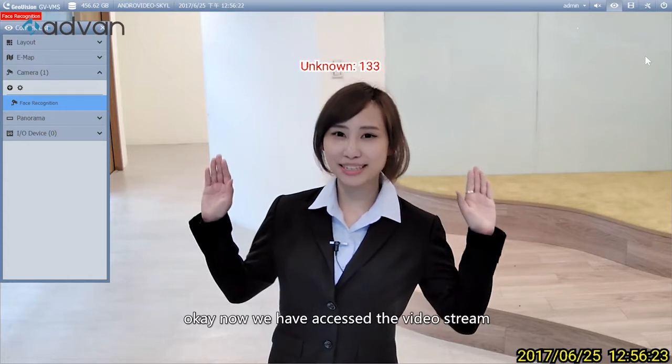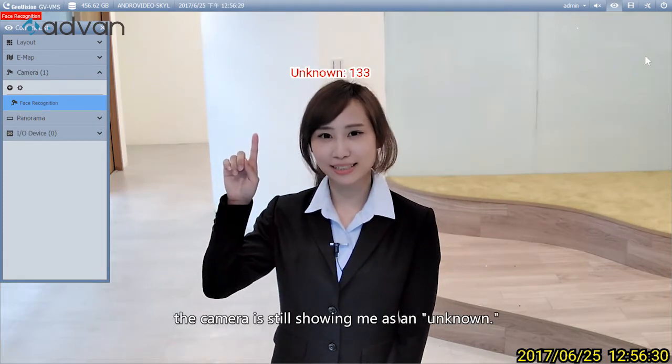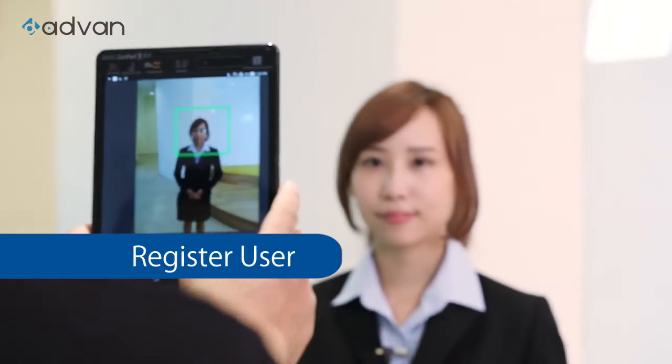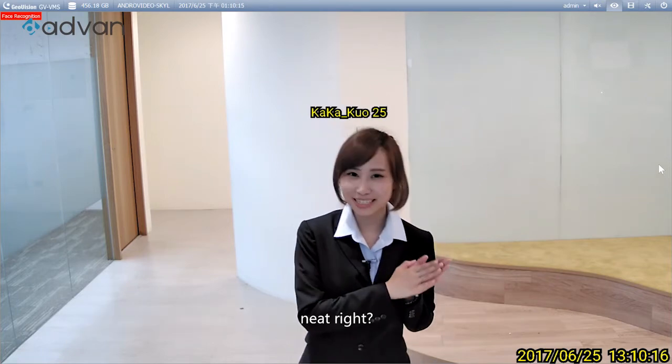Okay, now we have accessed the video stream. Since I have not yet registered for an account, the camera is still showing me as unknown. After I've completed registration, it only takes the camera about 1.5 seconds to match me to my account. Neat, right?